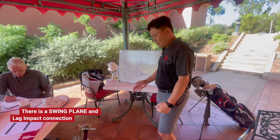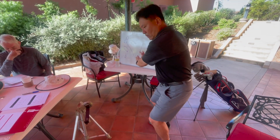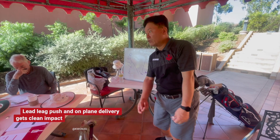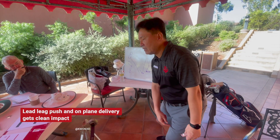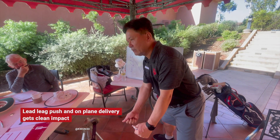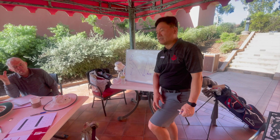Also at impact, when you push the ground with the lead leg well, it will also help this upward motion of the hands and you will have a clean impact. When you don't use the leg that well and just try to use the arms, it leads to a really bad fat shot.